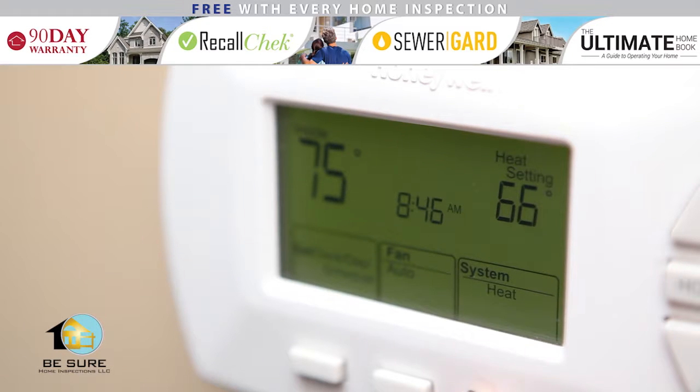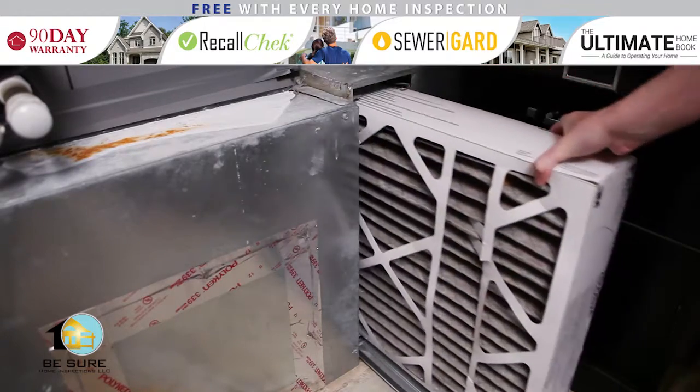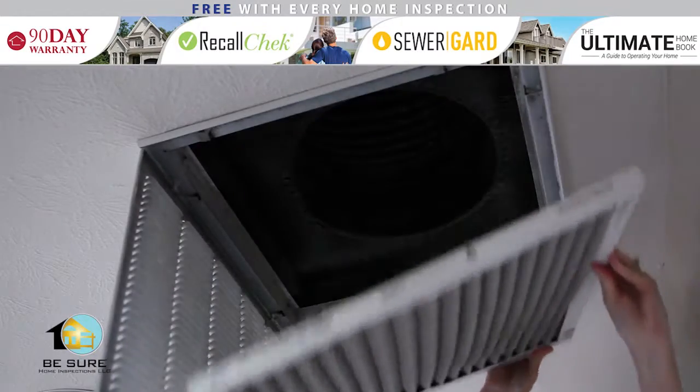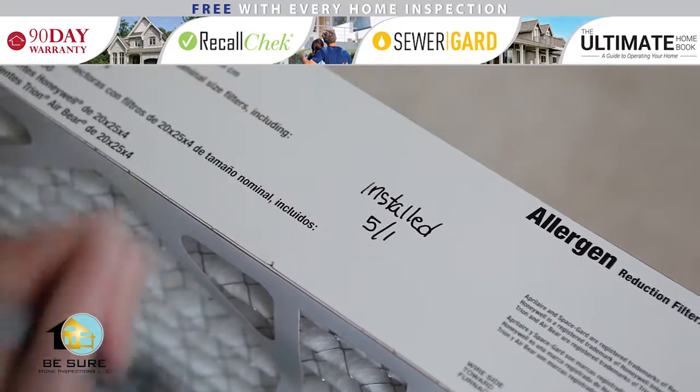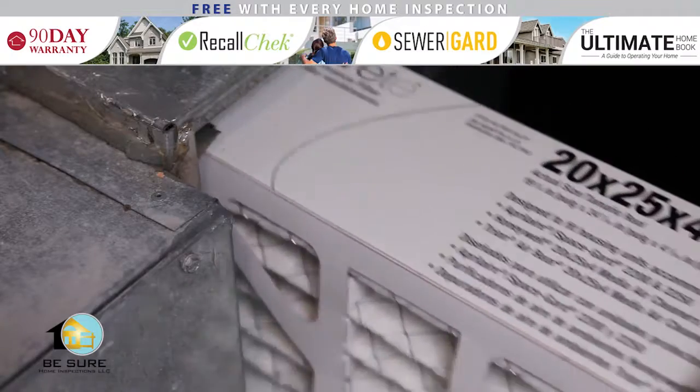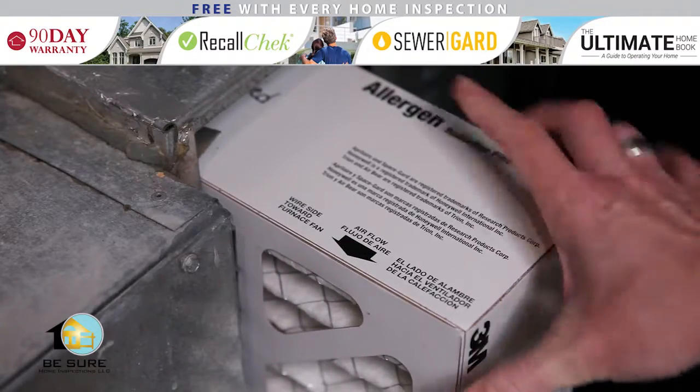When you are ready to change your filter, turn your thermostat to the OFF setting. Remove the old air filter and be careful not to knock dust off. Before inserting the new filter, write the date on it for quick reference in the future. Insert the new air filter, and make sure the arrows on the side of the filter are pointing in the direction that the air flows through the system.